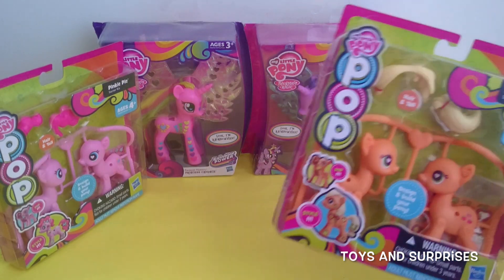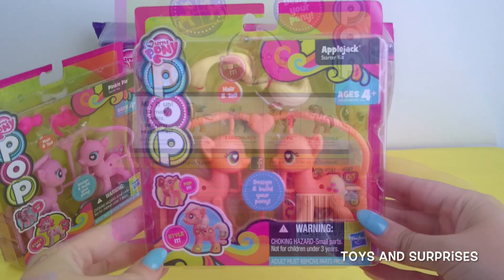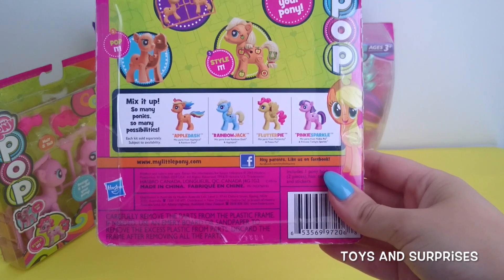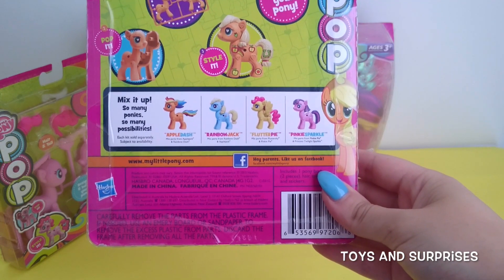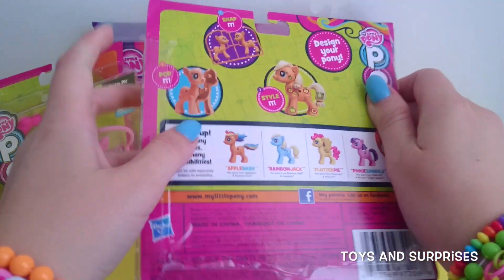Let's open Applejack first. She looks like so much fun to play with and I get to decorate her with stickers. You can also create your own unique ponies by switching the bodies around. Let's open Applejack's pack and begin building her.